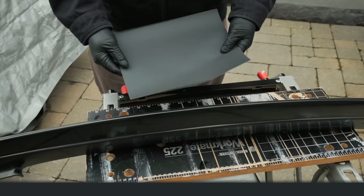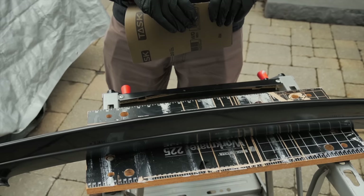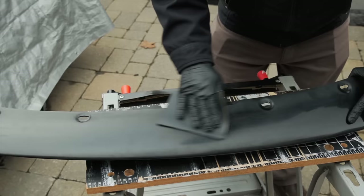We're actually going to tackle the underside first because I want to make sure that we're not going to ruin anything. I'm going to take my sandpaper here — you only use half — and we'll set that aside. Yeah, that's working quite well.